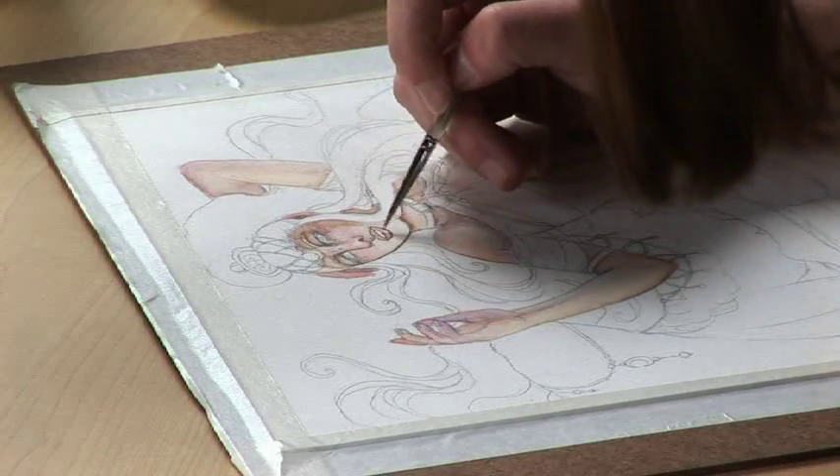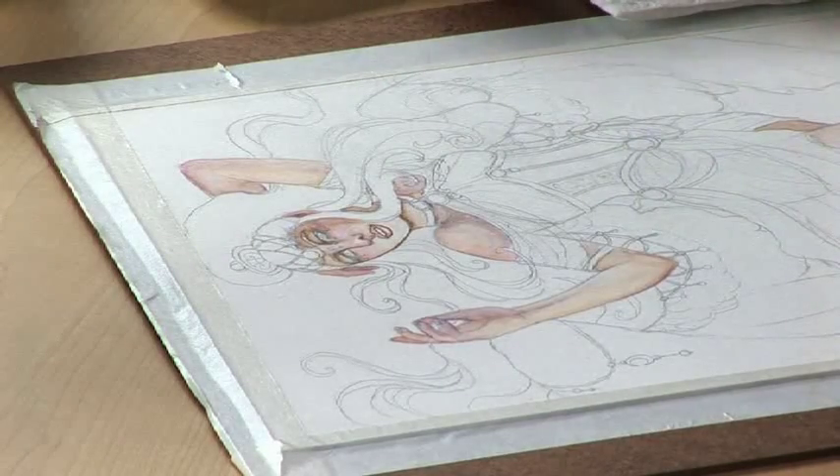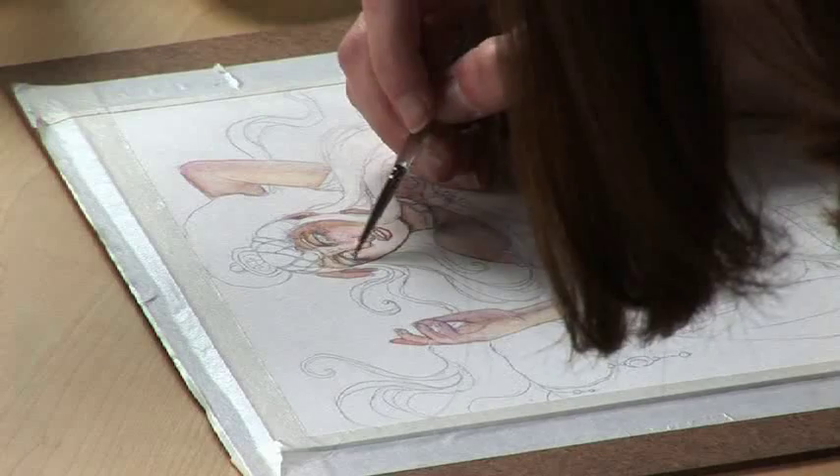And this is where you can go insane with detail. That's also the fun part.